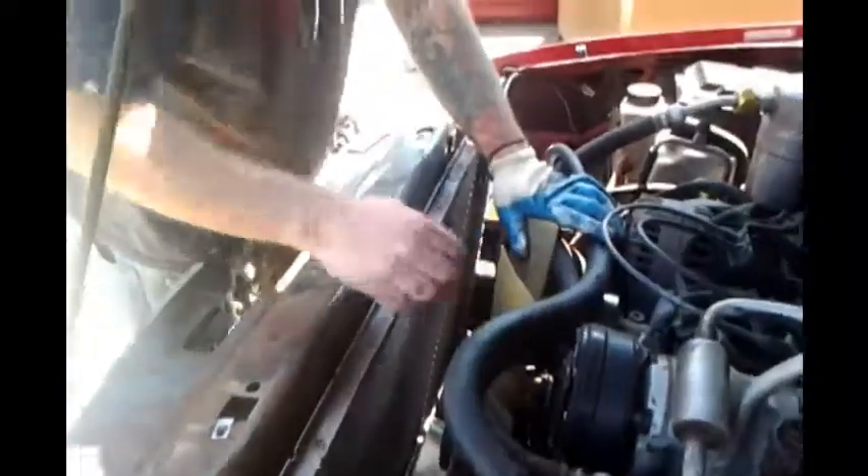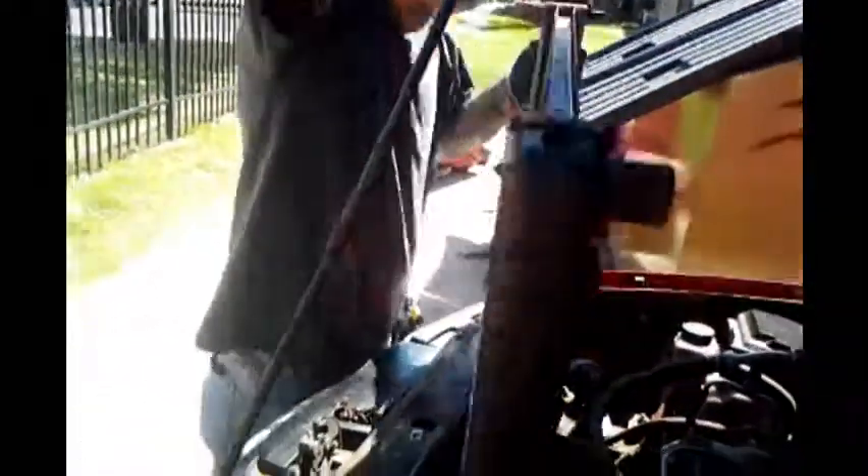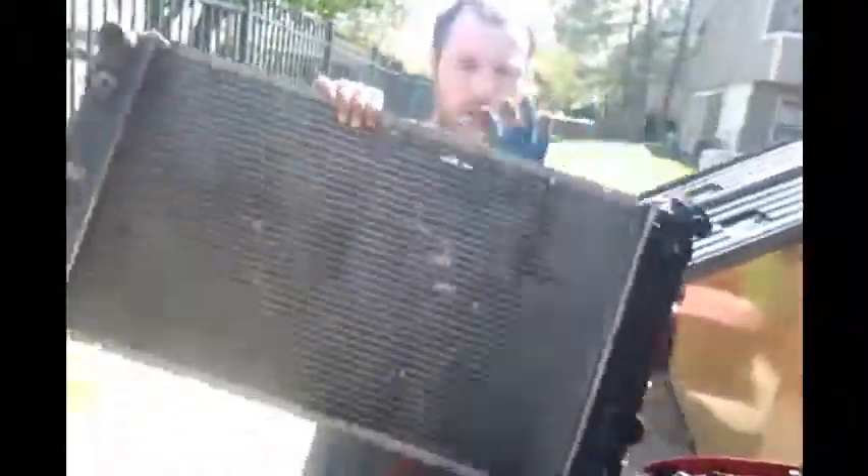Fuck you, heater core! Don't film this, dude. Woo!